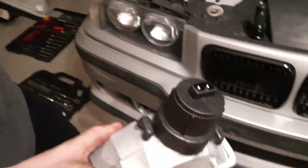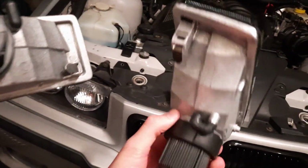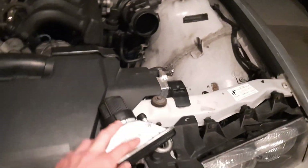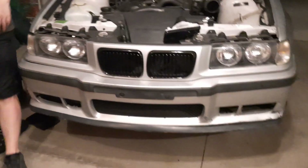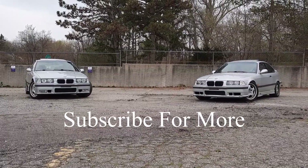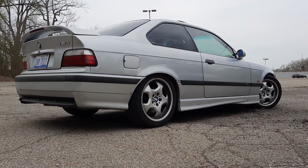We'll link the fog lights in the description below in case you want to buy them. They do fit really well and they're pretty quality - they're glass with metal on the back. You can see this is without the mounting but it's a pretty quality product. Here's the other one - same mounting system and everything. We don't have them on it right now but we will eventually once we get a new bumper. That wraps up this video - hope everyone enjoyed and we'll see you in the next one.